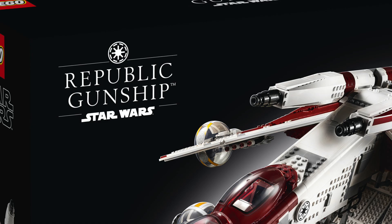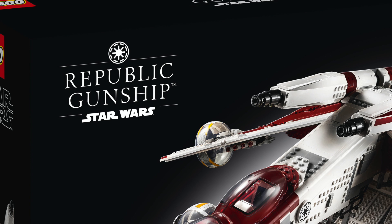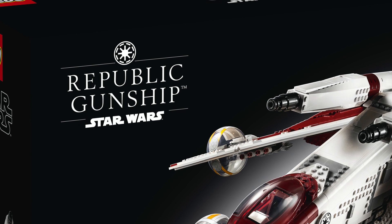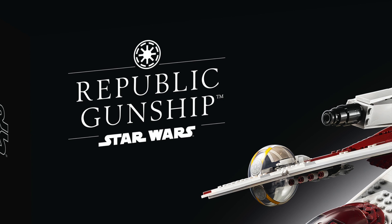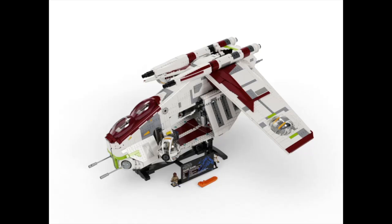Actually, none of that was true, and I'm so sorry. I'm glad that I caught it before this video went live. Apparently, the first batch of set number 75309, the Republic Gunship, has the wrong logo that will appear on the box art and instructions booklet. This will only affect the first batch of products and will be fixed later on this year, probably around December. But because the logo was correct in the photos you've been seeing throughout this video, I assumed that the logo was correct.